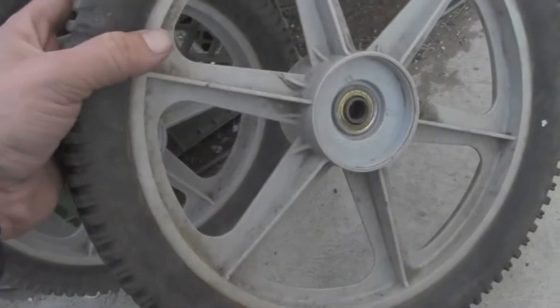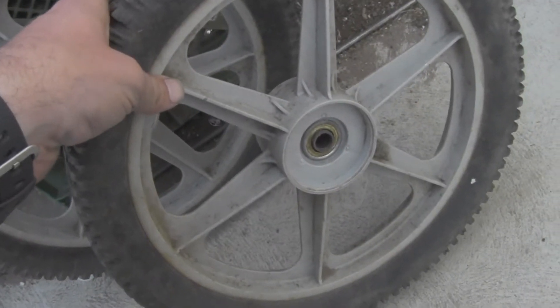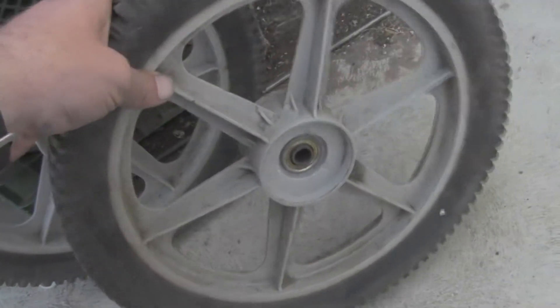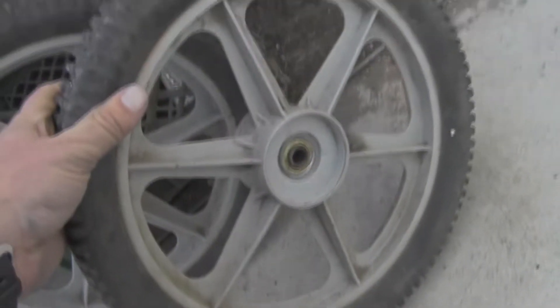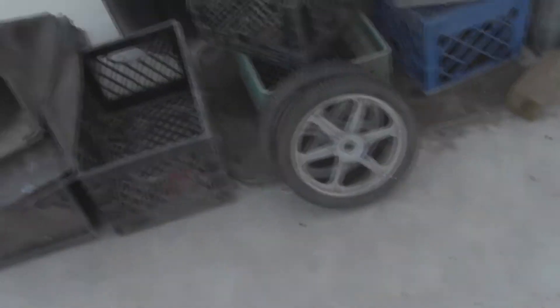Five bucks for both of these — that was a screaming deal. I'll tell you guys why: these wheels go for more than $20 a piece. I mean, you could buy aftermarket ones that are around the same size, but if you buy these off eBay or something — I think these are like Craftsman high wheels — they're actually really expensive if you buy them new, and even used in most cases. So five bucks for those, I jumped on it.